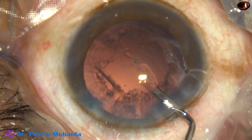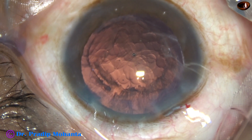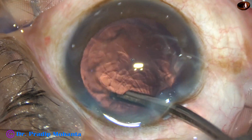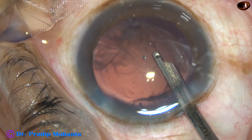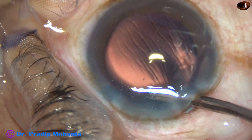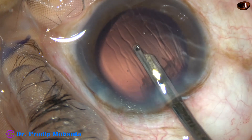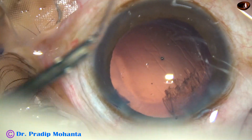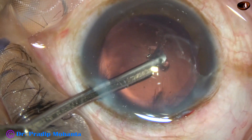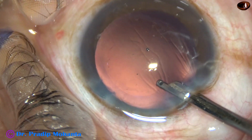Nucleus and epinucleus have been removed. Some more visco is added. Since I have made only one side port, I am going to use this Simcoe cannula for cleaning the cortex. Most of the cortex is removed. The sub-incisional cortex is being removed going through the side port. This is a 23-gauge Simcoe cannula, and the size of the side port is about 1.5 or 1.6 millimeters.